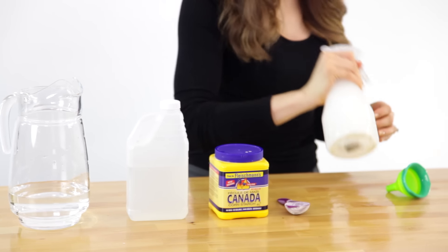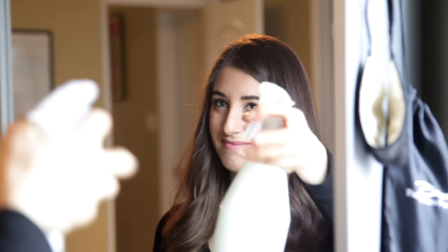Shake it well, and make sure you shake it each time you use it — that way you disperse the cornstarch. Spray on glass, wipe it off, and you'll see streak-free and nice and clean in no time.